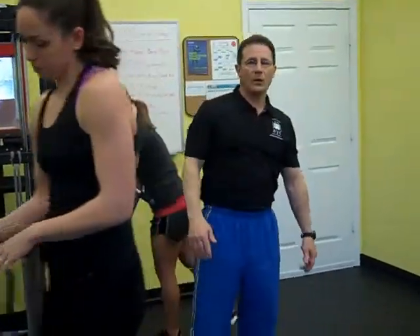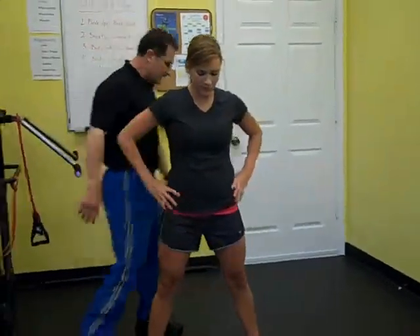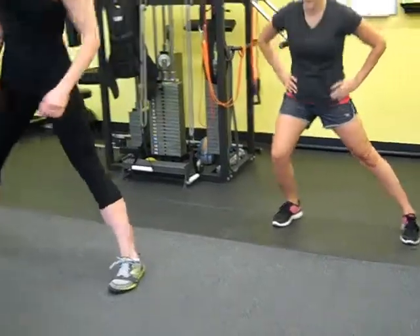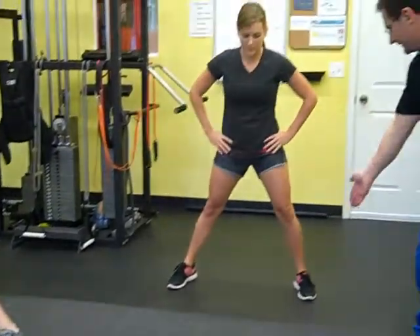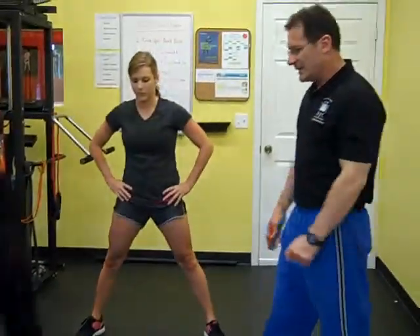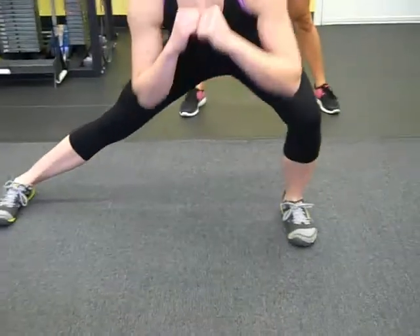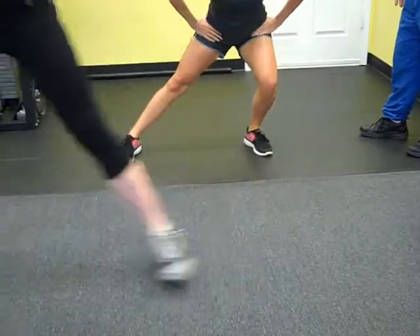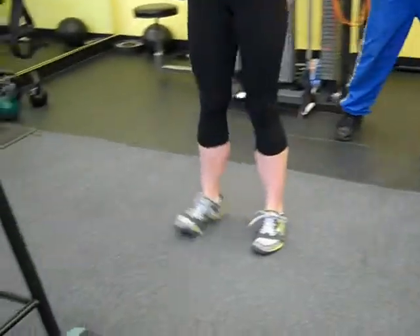Then we'll go right back to a lower body movement — the side lunge. Jamie is going to keep her feet stationary while Ellen is going to alternate her step. The key here is to make sure that in the down position the knees are going in the same direction as the toes, which is important to protect the knees. Jamie's stationary feet is the regressed version, while Ellen is taking a nice wide step in a progressed manner.